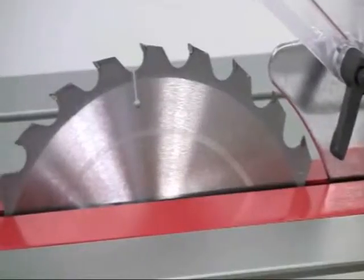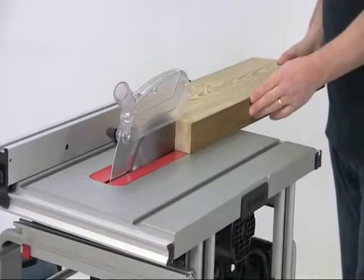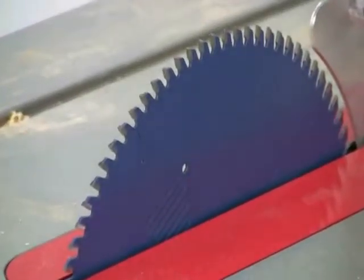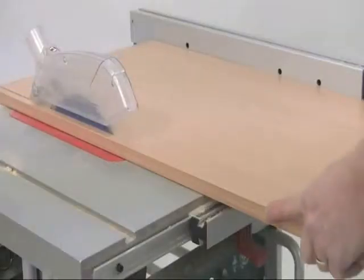The maximum blade diameter is 254mm, and the one supplied with the saw has 24 teeth, so it's ideal for ripping and general purpose cuts. For finer work there's a good range of alternative tooth combinations — for instance, the 72-tooth blade will give perfect cuts on laminate and veneered boards.